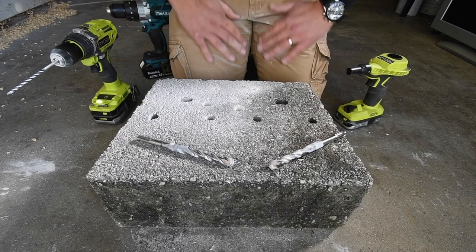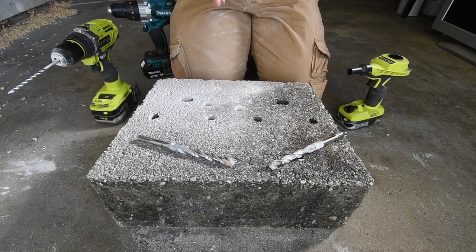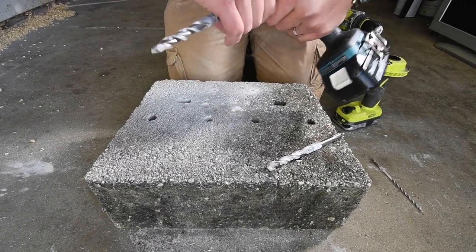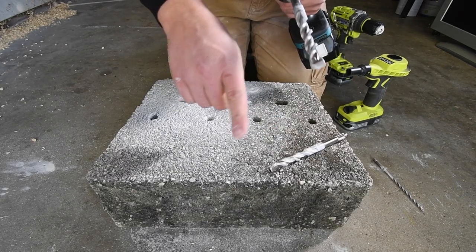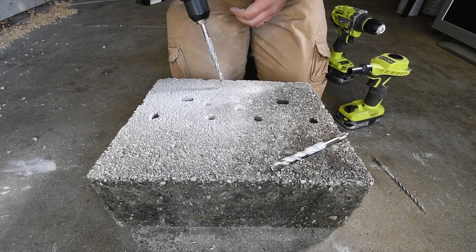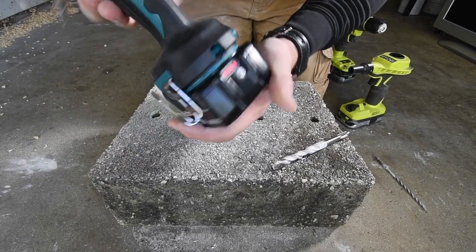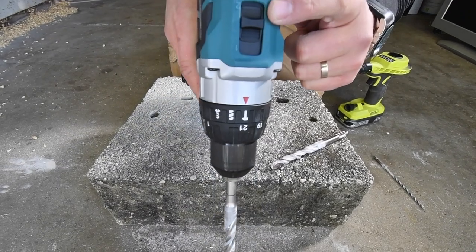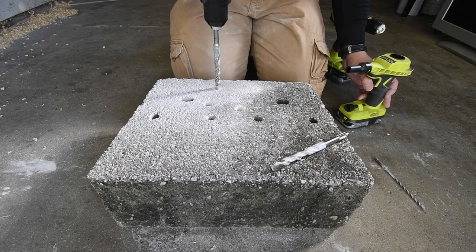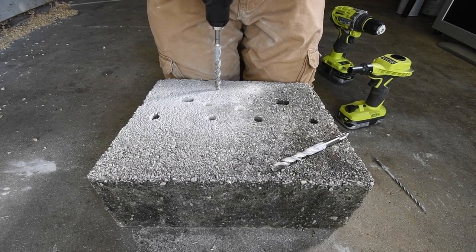All right, that was a good result. This drill bit only made two holes — two holes each, equally — so this is a fair test. Battery is full, hammer speed two. Three, two, one, go.